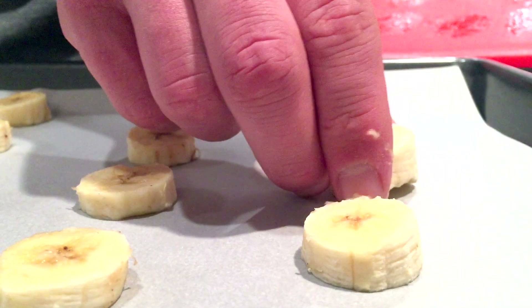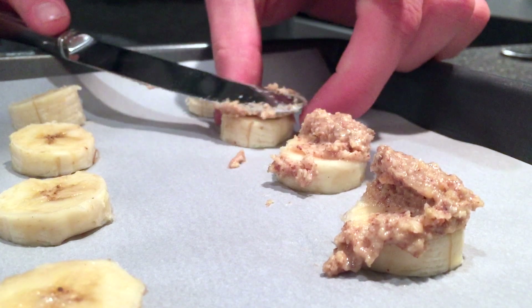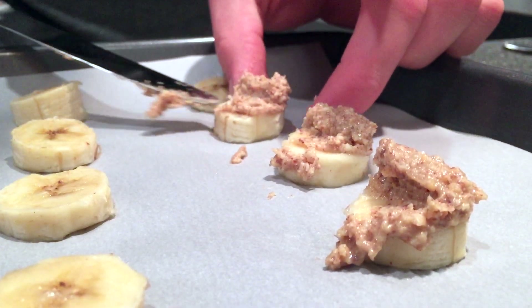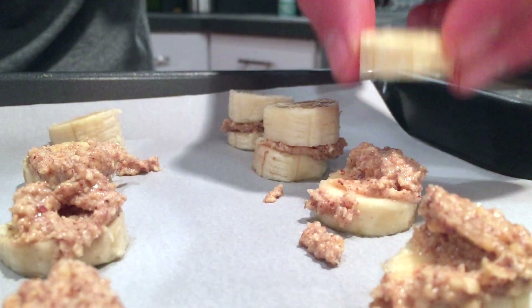First we're going to take our banana slices and lay them down on our baking sheet. Use the thinner slices if you're going to put almond butter on them — thicker slices, no almond butter. Take a knife and smear some of that almond butter on the ones that you want. Then take the other banana slices and put them right on top of the ones with the almond butter.